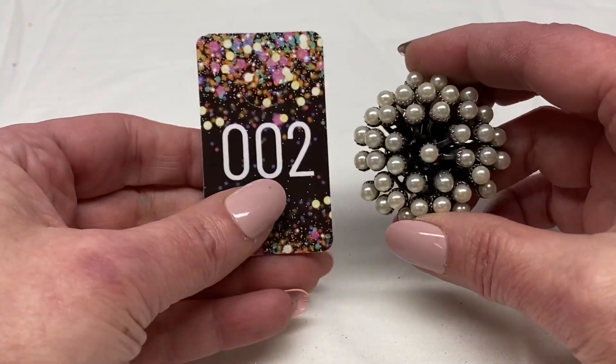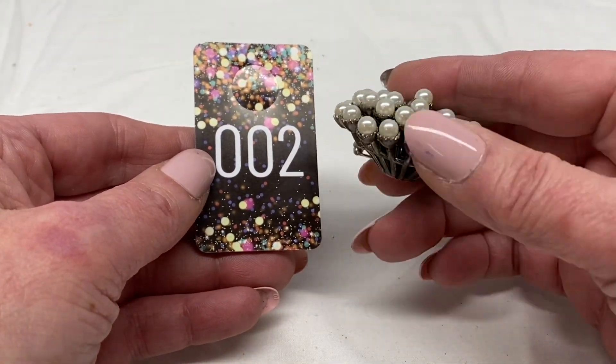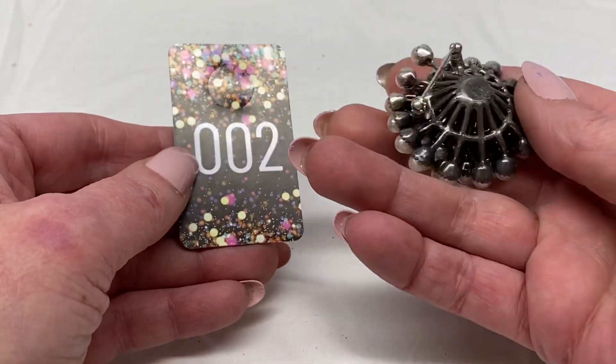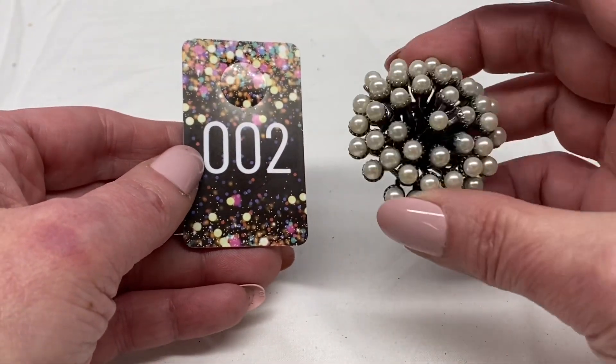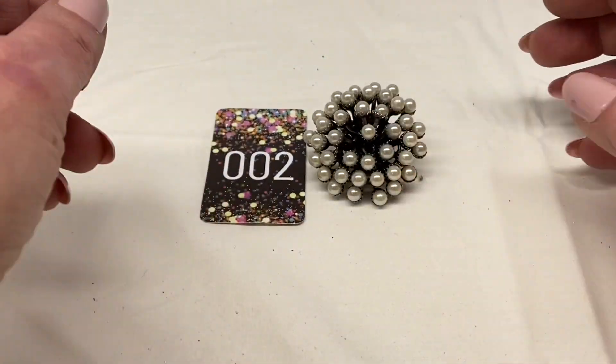Next we have a flower cluster. It is faux pearl, silver tone metal, has a nice heavy weight to it. It is unmarked. This one will be number 2 for $2.00.